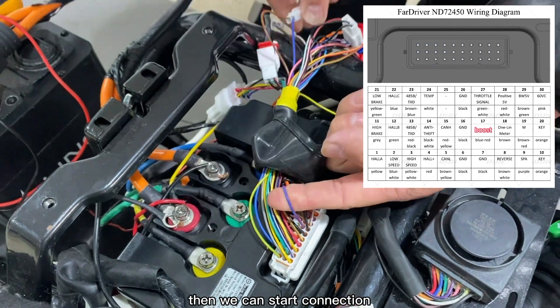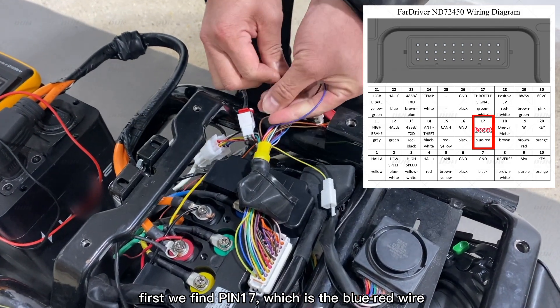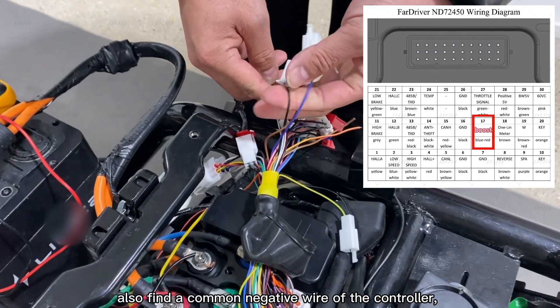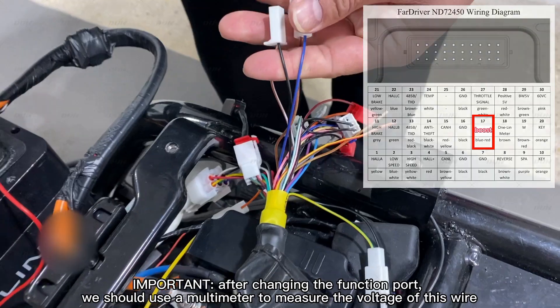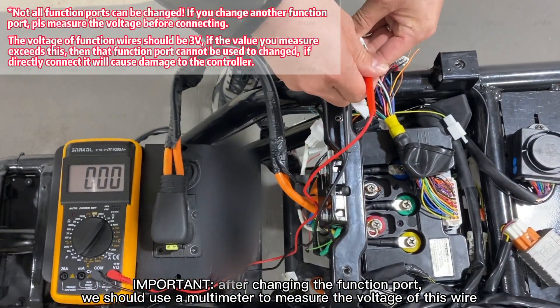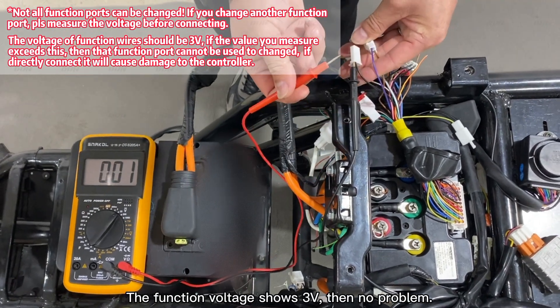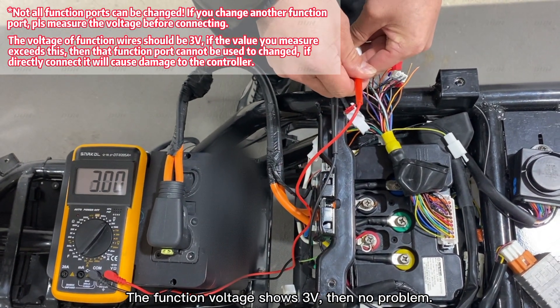Then we can start connection. First, we find pin 17, which is the blue-red wire. Also find a common negative wire of the controller. And a very important point: after changing the function port, we should use a multimeter to measure the voltage of this wire. The function voltage shows 3 volts, being no problem.